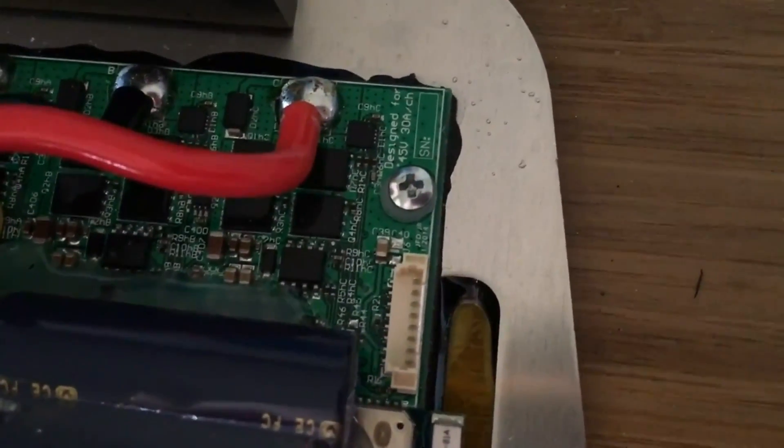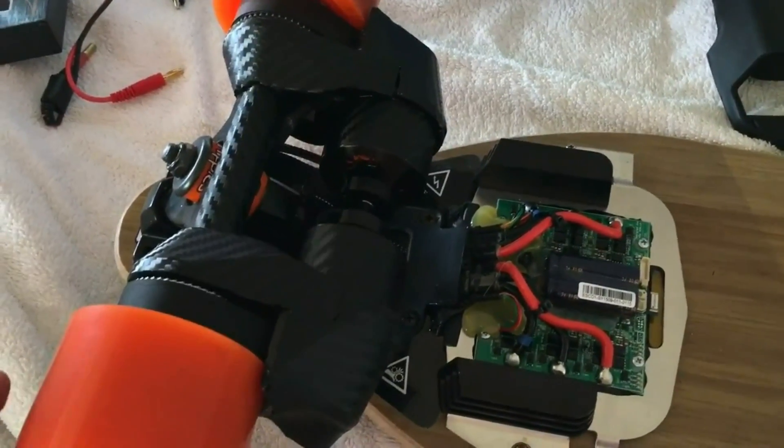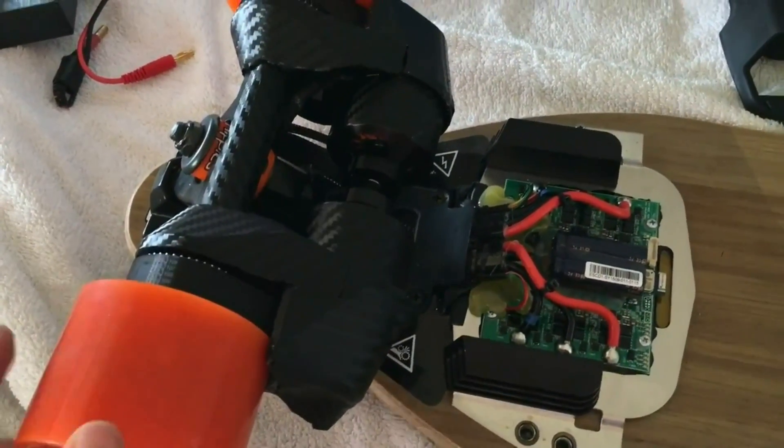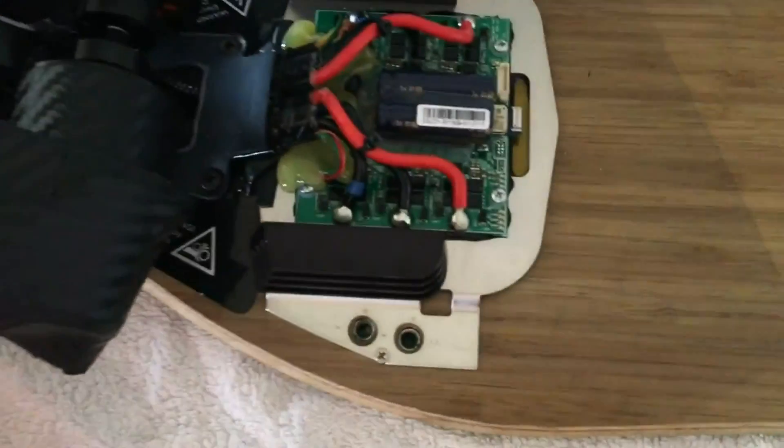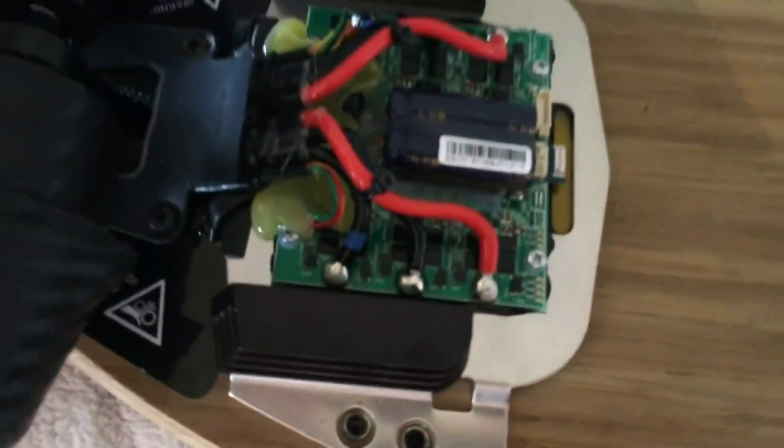If we look here, they've said it's 45 volts by 30 amps per channel. So channel one and channel two means that each motor will be doing 30 amps. Whether that's a peak or maybe 10, 30 seconds, or constant, I'm not sure. They've got a heat sink underneath, but I would say that these are the MOSFETs here and they have 12 of them. The heat sink is actually underneath and they've probably got paste there, but the heat isn't directly onto the MOSFETs.